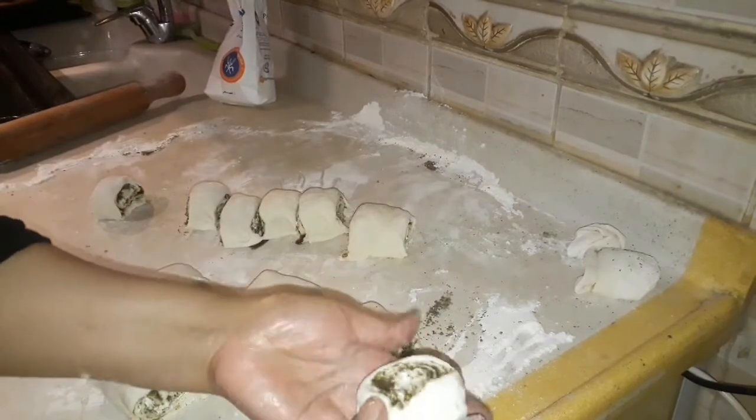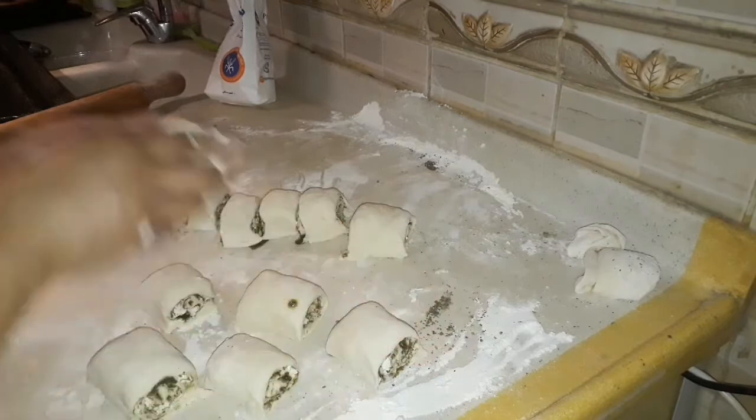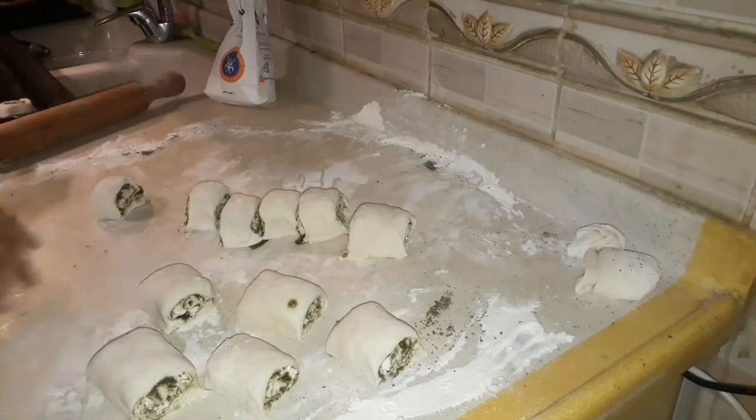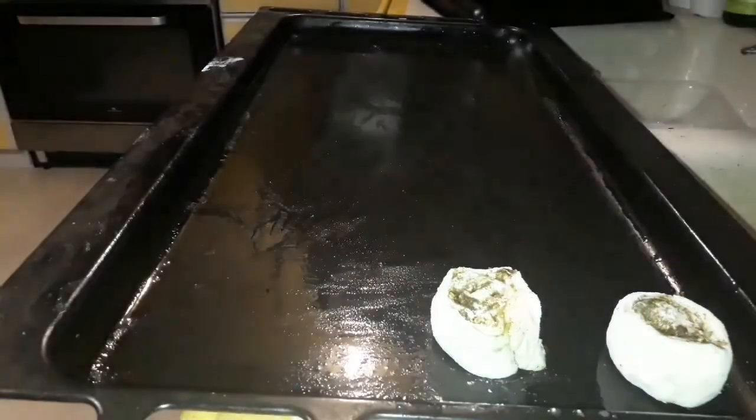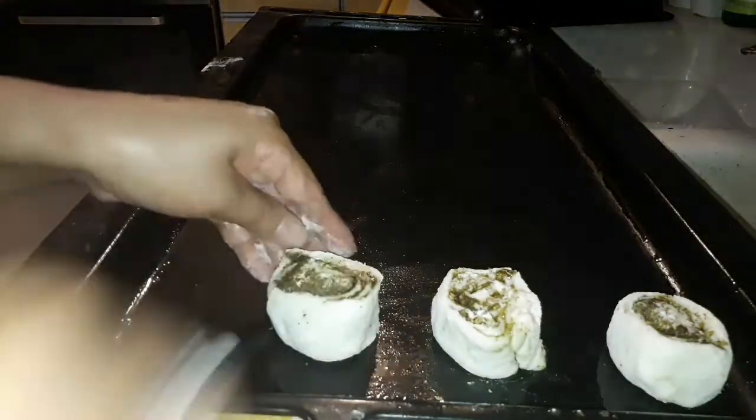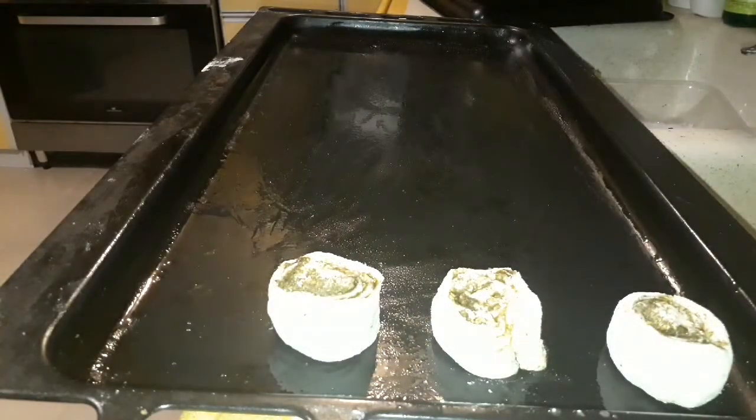Ini bisa disimpannya seperti ini ya teman-teman, di loyang tentunya. Kita simpan di loyang. Di sini saya punya loyang yang sudah dikasih minyak ya. Kita tata di loyang dan biarkan istirahat 10 menit lalu dipanggang.